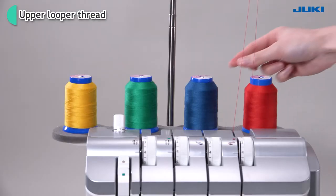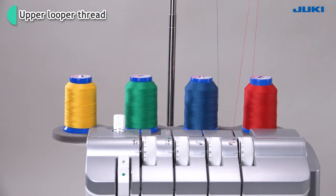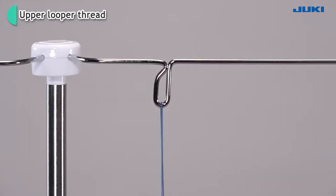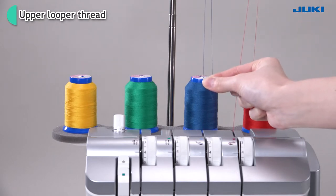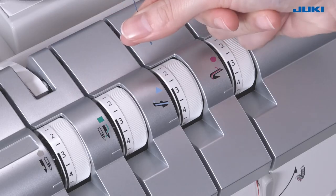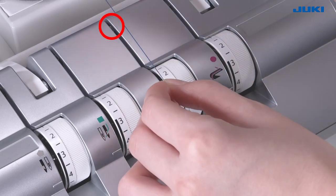Bring the thread up from the spool and lay it from the back to the front into the guide. Bring down the thread you have put on the retractable support rod. Fit it into thread guide number 1 until you hear a click.